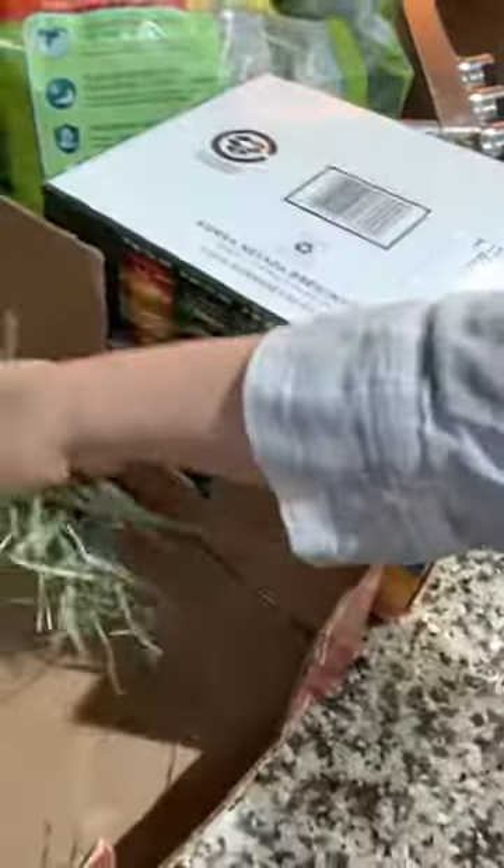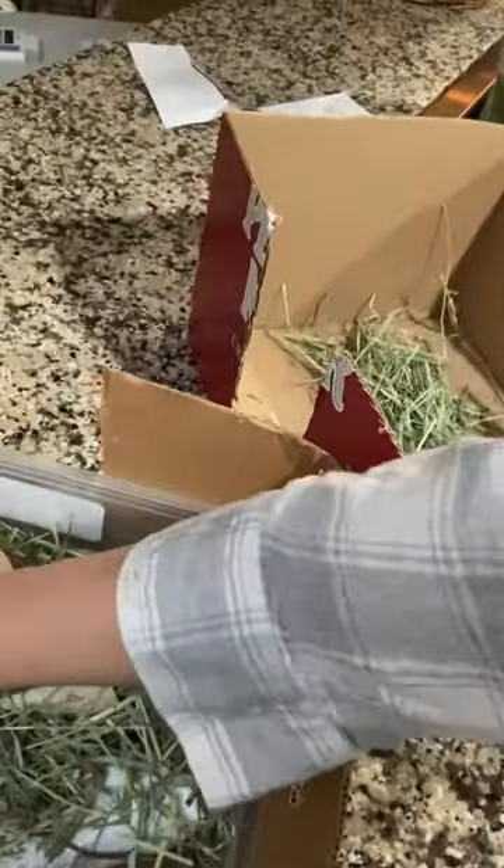What I do is I take the old hay out. This one's pretty destroyed, so I'm just going to toss this whole thing. This still has some good dry hay, so I'm going to save it. Then I'm going to rinse these out. I have a solution of half white vinegar and half water, and I'm going to spray them down and give them a good dry.